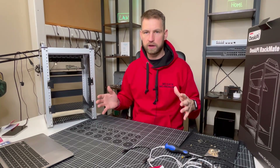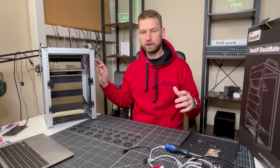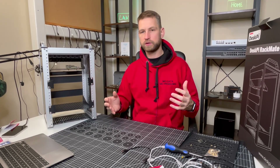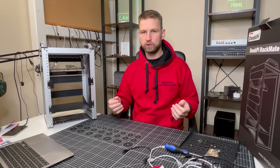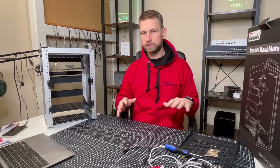I hope this video was helpful. I'm going to make another video where I actually plug in and connect this Raspberry Pi and turn it into some sort of solution. If you want to see those videos, please subscribe and you'll be notified when they're available. See you next time.